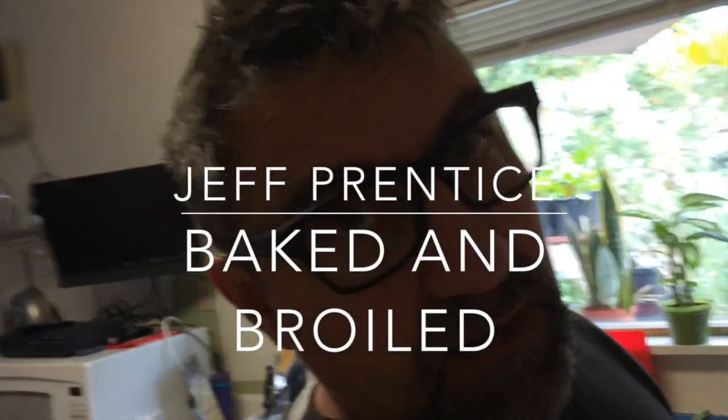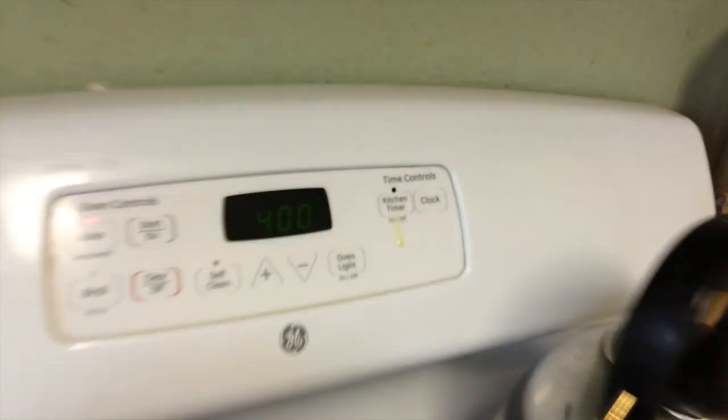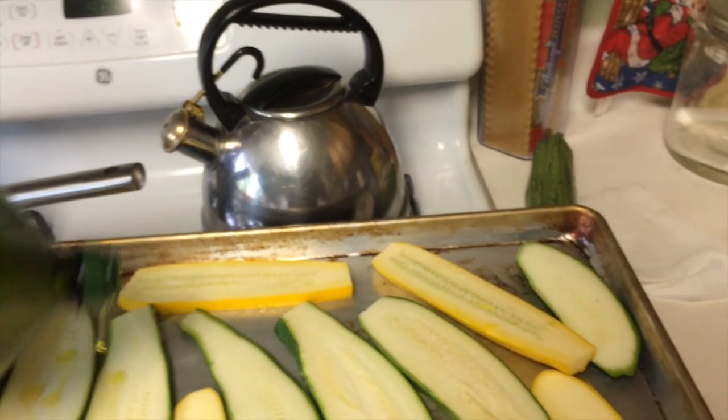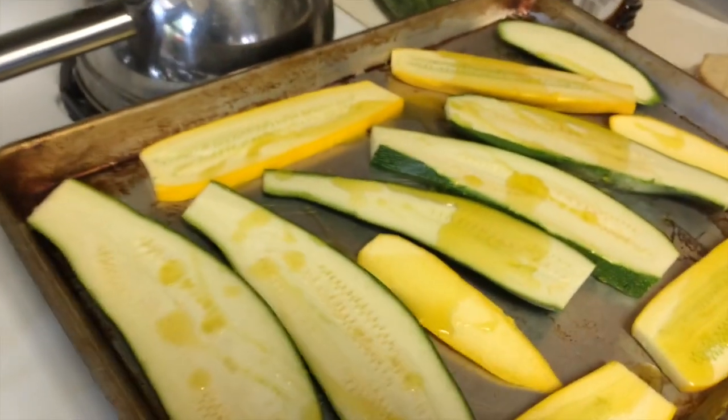So here we're going to try the baked squash recipe. Get some squash on a cookie pan, 400 degrees. We're gonna drizzle it with olive oil — not too much. Whoa, I think that's a little bit more than drizzling.